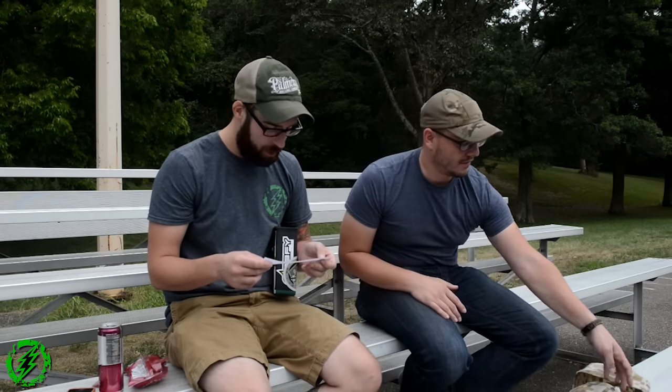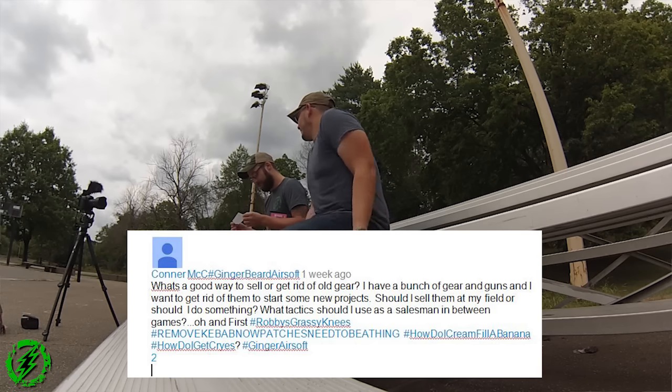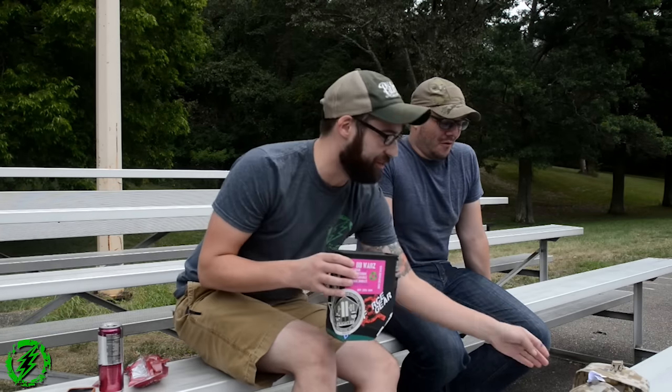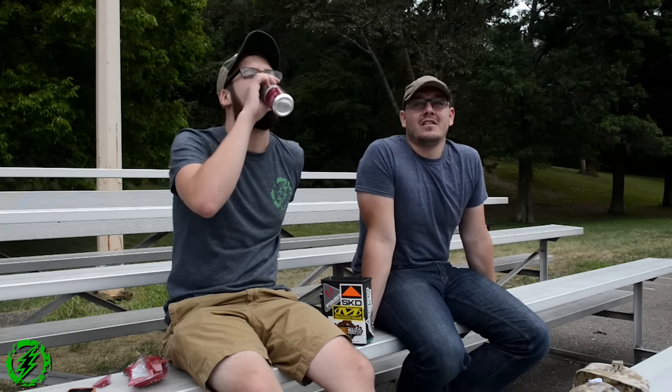Connor Mick, hashtag Gingerbeard Airsoft, asks: 'What's a good way to sell or get rid of old gear? I have a bunch of gear and guns and want to get rid of them to start some new projects. Should I sell them at my field, or use some other tactics as a salesman between games?' Here's the thing — at your field would be an easy place to start, because people can have direct exchanges. With used gear, people want to know what they're getting and can see it and hold it in hand. That's usually the final push for a sale — like at our mobile vend events, dudes who've been looking at an HSGI belt online for three years will hold one and immediately buy it.